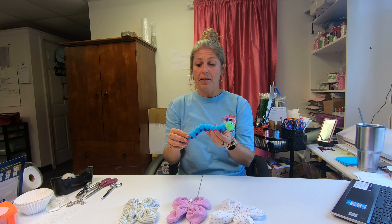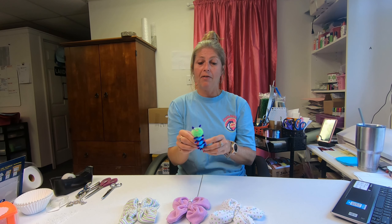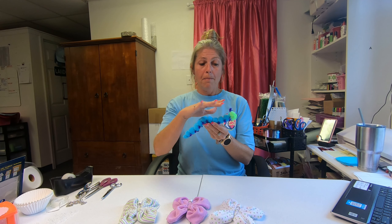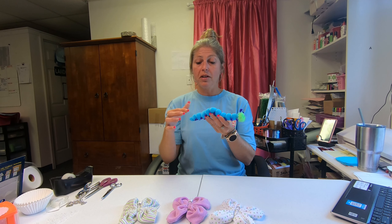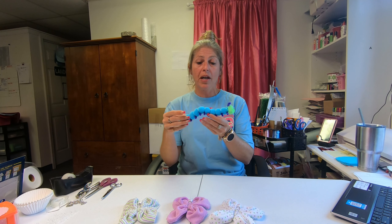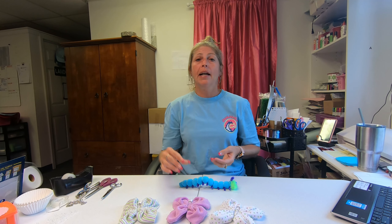The great thing about him is that you can bend him — if you wanted to put him on a diaper cake, you can have him crawling up the cake. He's also totally customizable: you can change the washcloth colors, the leg colors, the head colors, and the antler colors, so he could basically be in four different colors. The color options are totally endless, and I'll have my washcloth color chart in the description below.